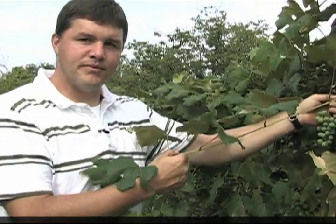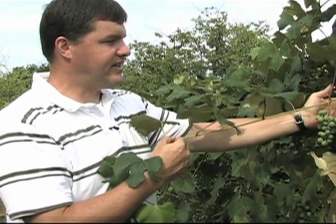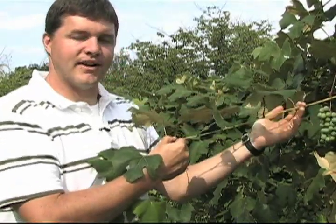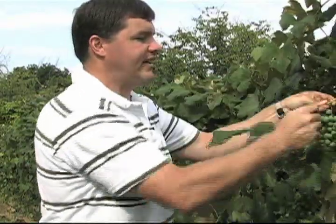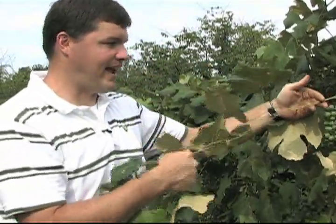If this was at bloom time, what you do is collect petioles that were opposite either the basal or medial cluster. This shoot happens to have two clusters — sometimes Concord has three — and what you do is just break off the leaf opposite that cluster. You also want to remember to take a shoot that actually has a crop on it.